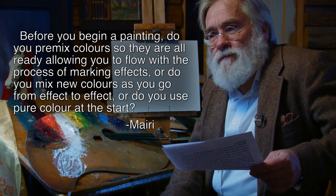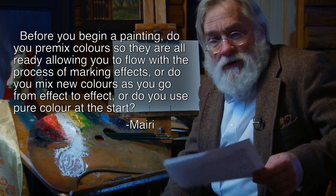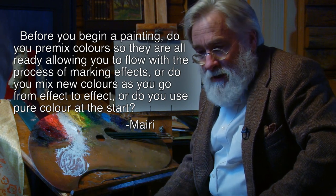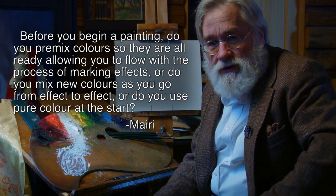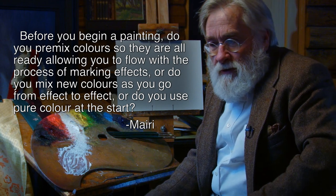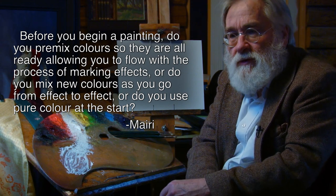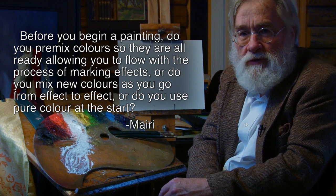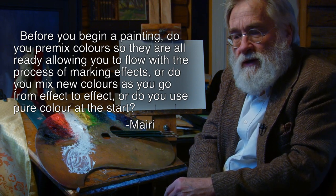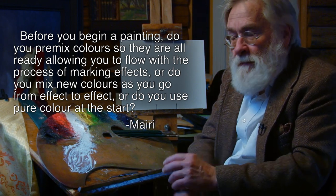I'm not entirely sure what she means about using pure color at the start, but I'm going to give you an idea in this little demonstration. I can talk about this till you're blue in the face, but let me try to show you how I use the palette — or really, how I use it. All my time in painting has been about direct painting; I've never been one of those guys who pre-mixes a palette.